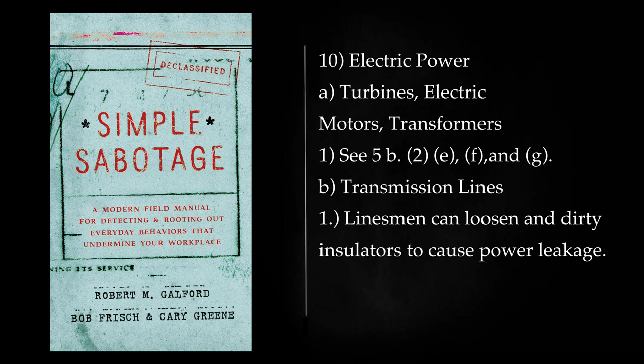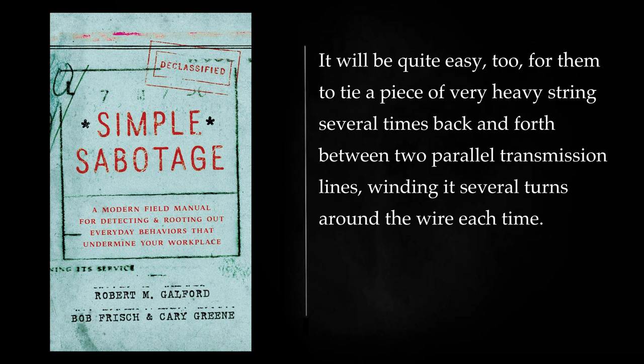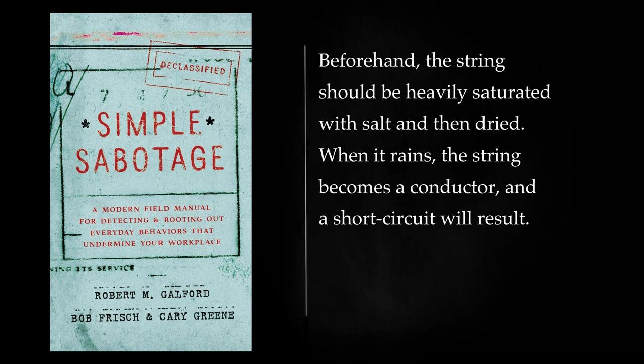Electric Power — Transmission Lines: Linesmen can loosen and dirty insulators to cause power leakage. It will be quite easy for them to tie a piece of very heavy string several times back and forth between two parallel transmission lines, winding it several turns around the wire each time. Beforehand, the string should be heavily saturated with salt and then dried. When it rains, the string becomes a conductor, and a short circuit will result.